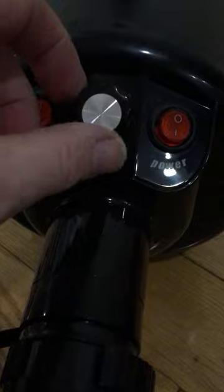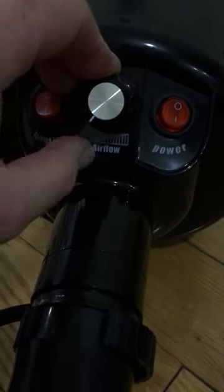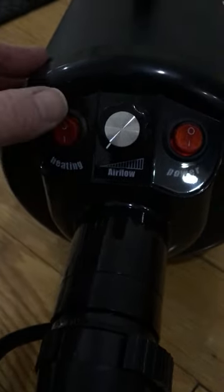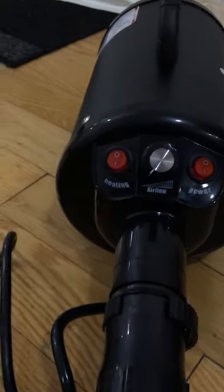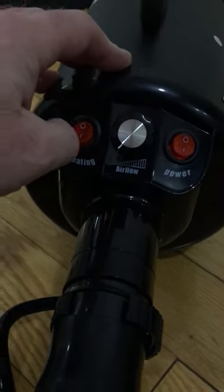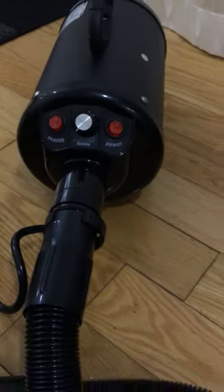It comes with a variable speed control at the end, so that controls your airflow. When you turn it on at its lowest setting you can increase or decrease it yourself. It has a heat setting — not like a hair dryer that would burn you, this has a mild heat on it — and then obviously this is your on/off. It is quite noisy.